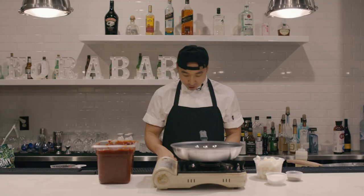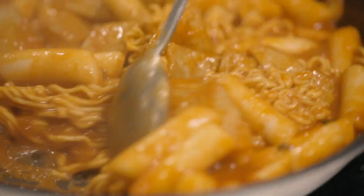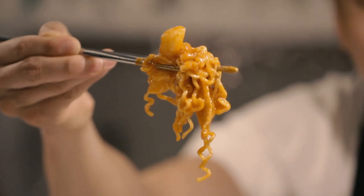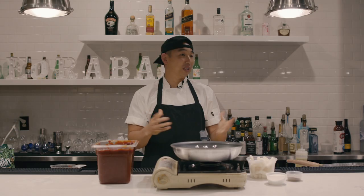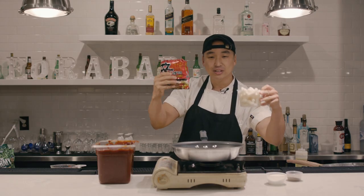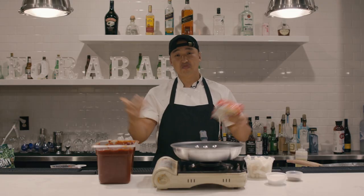Hey, what's going on guys, it's your boy Chef Chris Chow. Today I'm going to be making rabokki, which is tteokbokki and ramen put together. This dish went viral on TikTok and Instagram, and I decided to make a more professional video on YouTube. Tteokbokki is a spicy rice cake, ramen is ramen — put that together and it's rabokki.